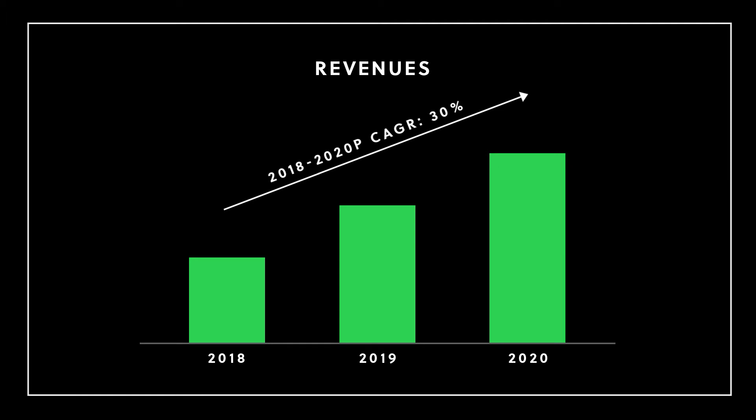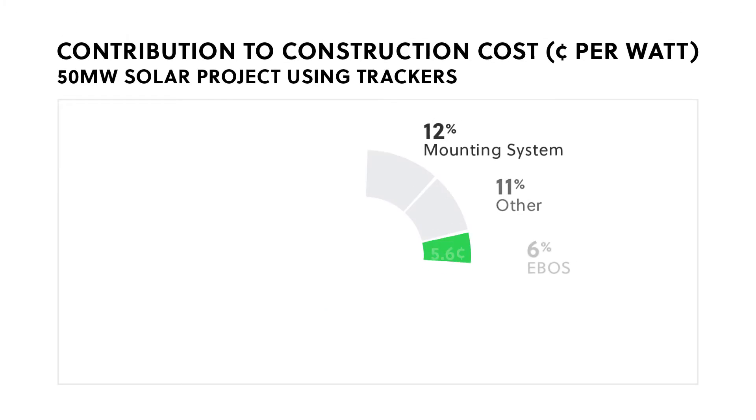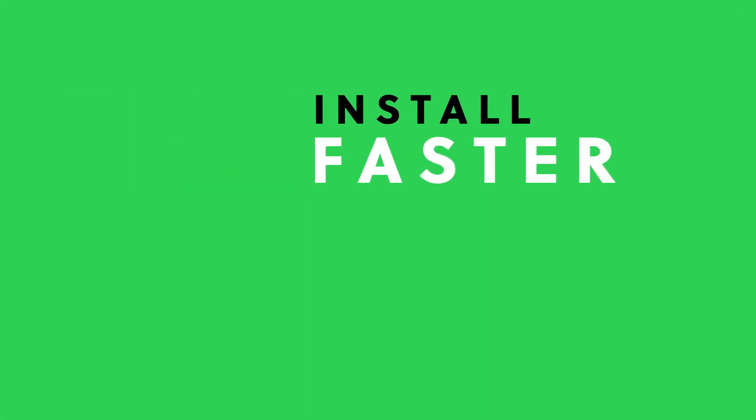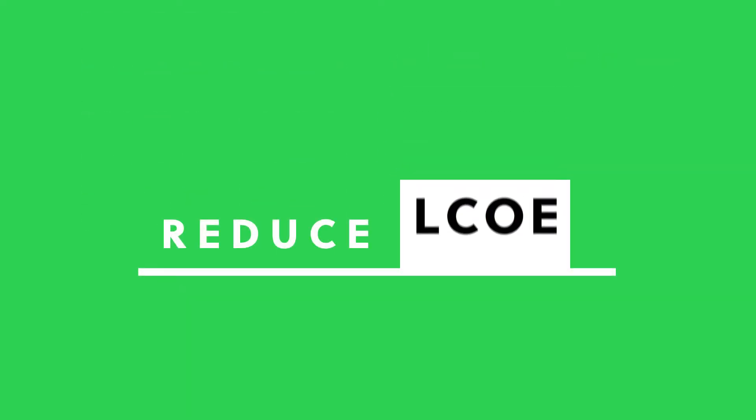But that's not just because the markets we serve are growing rapidly. Installation represents nearly 30% of the cost of building a solar energy project. So products that install faster and reduce labor costs increase the value of a solar project and reduce the levelized cost of electricity.